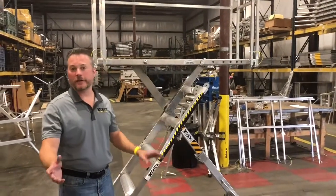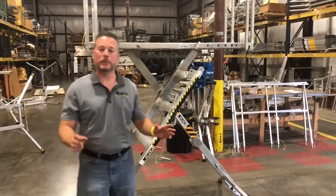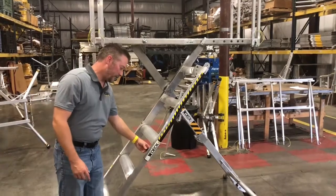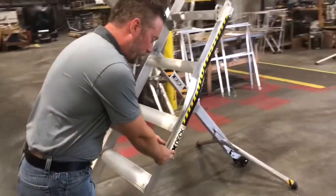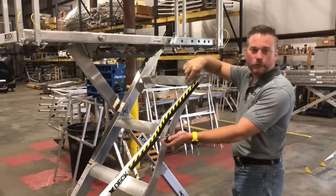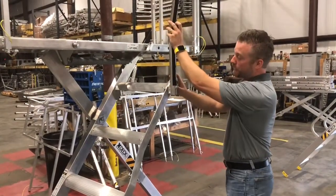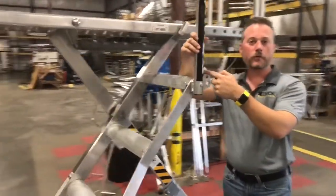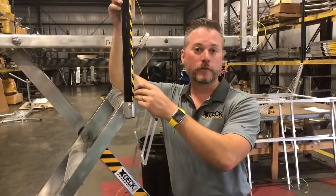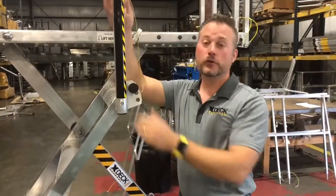Now we're going to show you one of the accessories you might or might not have on your X-Deck: the rung safety handrail. We have two different versions — a curved one and a straight one. Depending on your model it may come pre-installed. It has a little knob on this side that you unscrew. After you unscrew the knob, you can choose the most vertical position for your rung safety handrail. It has three different holes, allowing you to adjust it depending on what height setting you have your X-Deck at. If it ever becomes loose, you can tighten the center bolt, but with the self-locking nuts that should rarely happen.